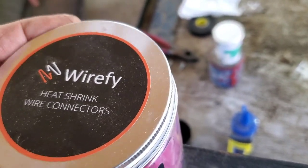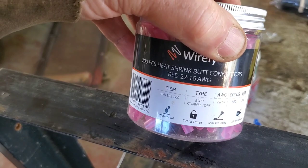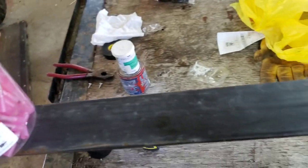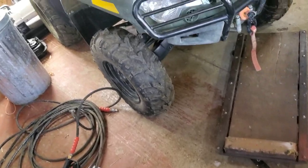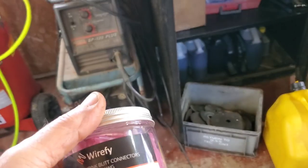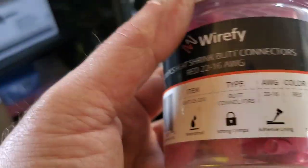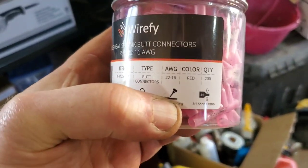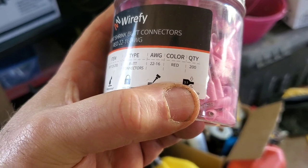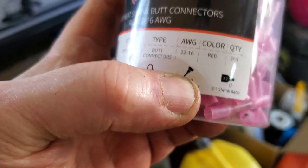This is the product we use to do the wiring — you guys saw it on the other trailer video. These work really well for something that comes off that jungle website — it's a good product, no complaints. These have adhesive in them so they're self-sealing. The shrink ratio is three to one and the adhesive gives you the water-sealing capability.